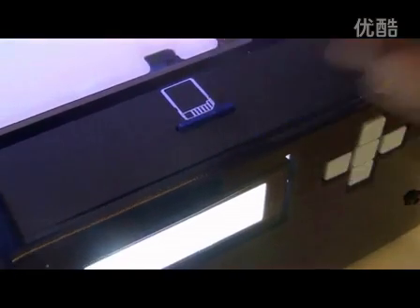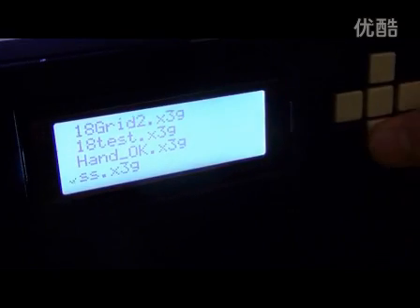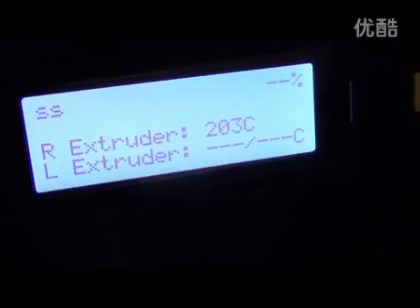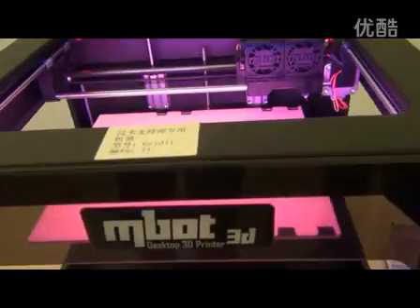Plug in the SD card, click print from SD, and choose the dual color printing model. Now printing starts.